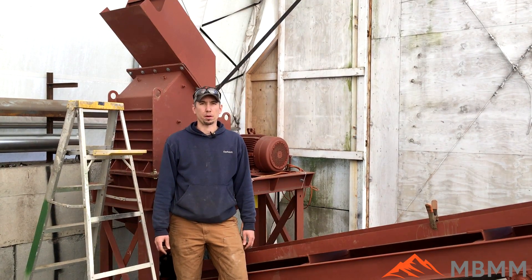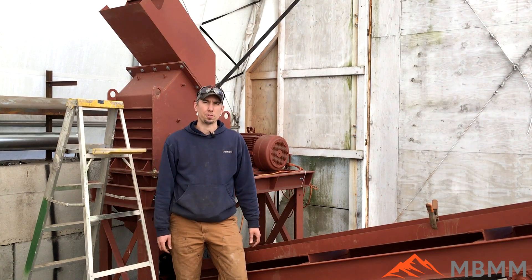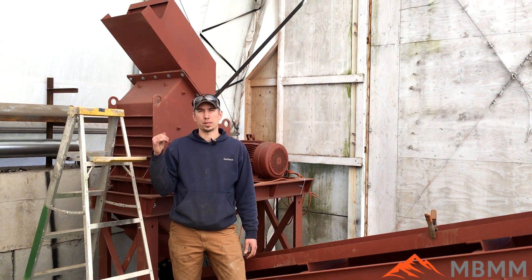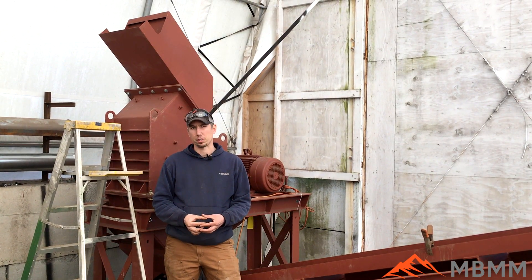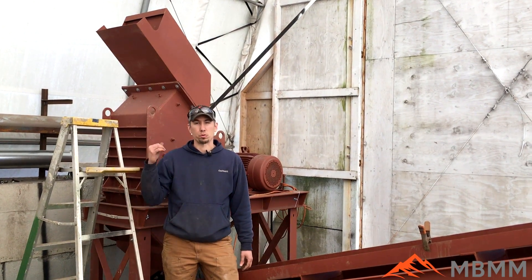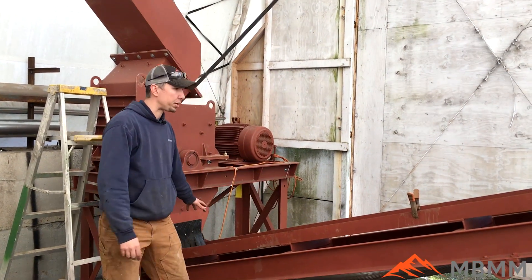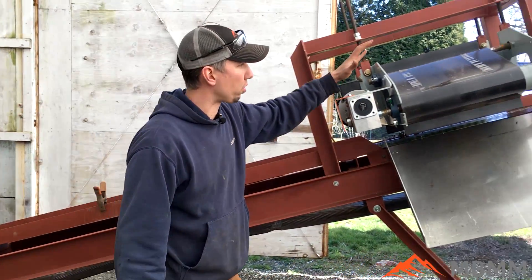Hey guys, my name is Jason with Mount Baker Mining and Metals, and today we're going to be running a sample of little tiny electric motors and transformers through our scrap line. This behind me is our 24 by 16 HD hammer mill. It currently has about a half-inch by four-inch long slot in it, and it's run with a 30 horse three-phase electric motor. The material is going to discharge down onto this conveyor belt, which is going to carry it all up to a cross belt magnet.